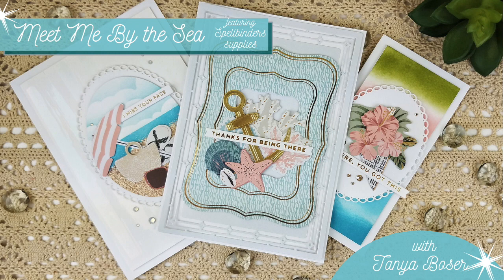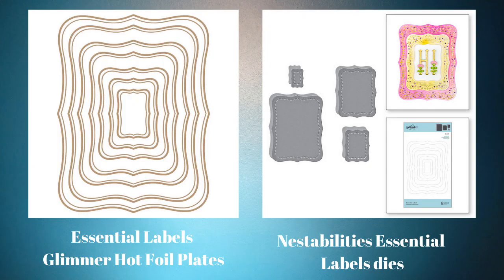Before we get started on the projects, I'm going to go over some of the new releases that I'm using. I am using the Essential Labels Glimmer Hot Foil Plates, which coordinate with the NestAbilities Essential Labels dies. These came out last year when the Glimmer Hot Foil plate pictured with the dies came out, and I have both of those, and they're awesome. You should give them a try.